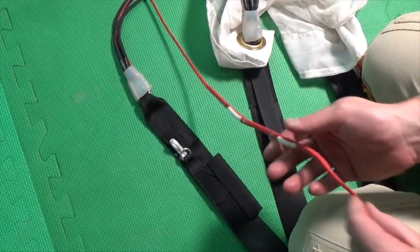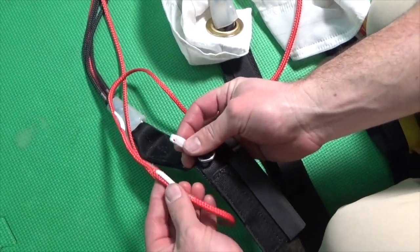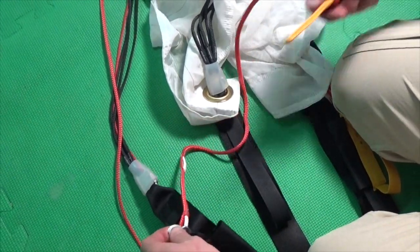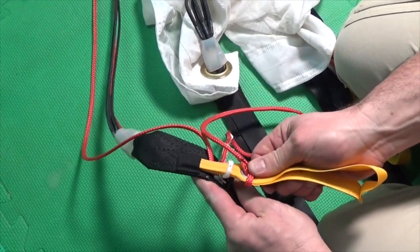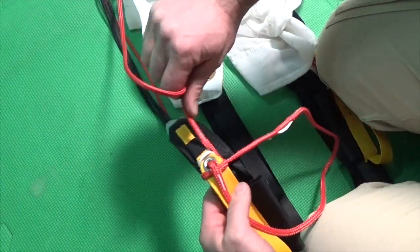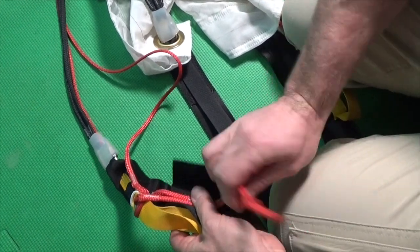Next, set the brakes. This rig is slider down so we will use the factory deep setting. Take the white loop, pass it through the brake setting, then through the keeper ring. Then take the toggle and pass it through the white loop. Set the toggle into the keeper. Velcro the toggle. Grasp the line and pre-tension the brake setting, and then stow the excess in the keeper system.